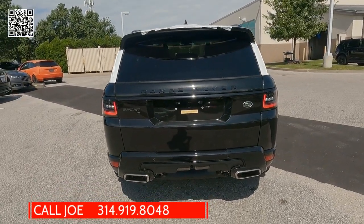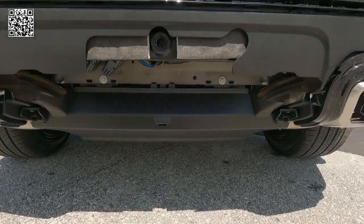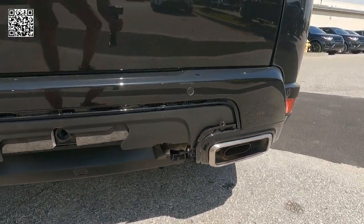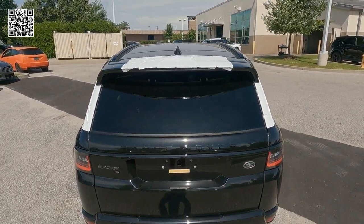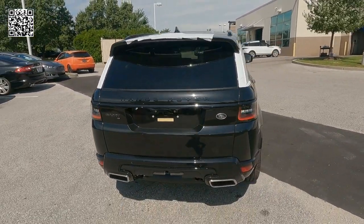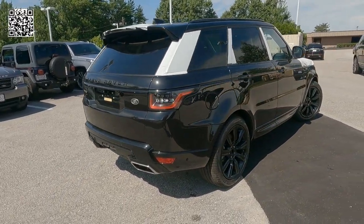For additional information or to set up a test drive, give Joe a call — his contact information is listed below. You can see the rear valance is missing as well; that's in the back cargo area. Dual exhaust, you can see the shark fin antenna, rear aerodynamic spoiler, rear wiper, defogger up there.